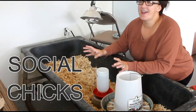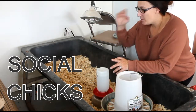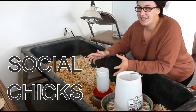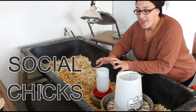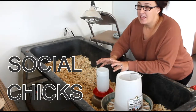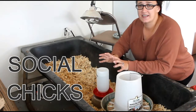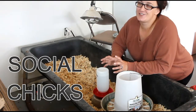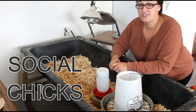Chicks are starting to become very social at this age, which is really wonderful for us chicken tenders because we put so much time and love and care into these chicks. The chicks are starting to develop a pecking order. They are chirping to each other and that's how you know they're happy. If your chicks are squawking or having really high chirps, then there might be a problem. But if they are emitting soft, soothing little cheep cheep cheeps, you have some happy chickens.